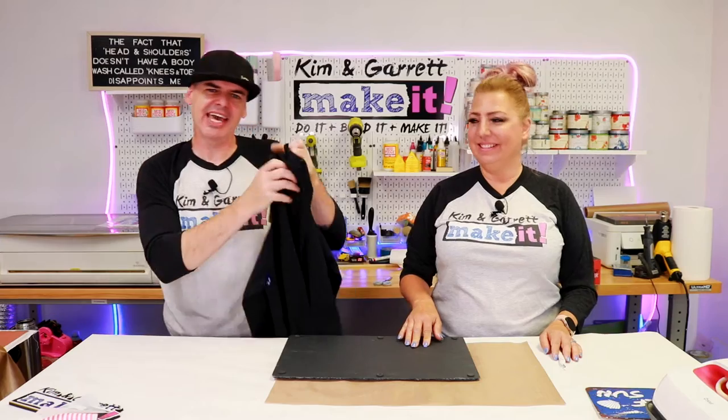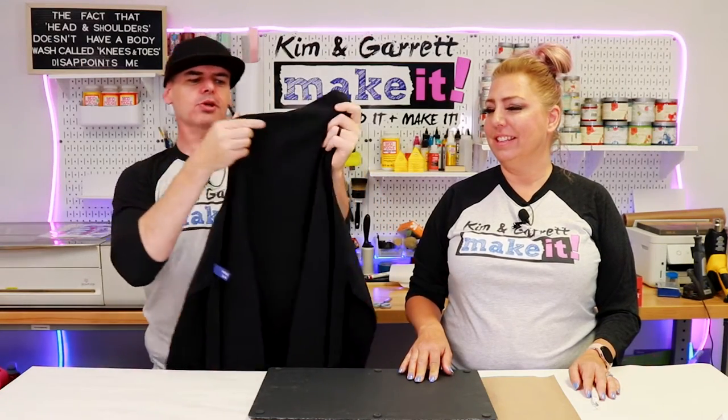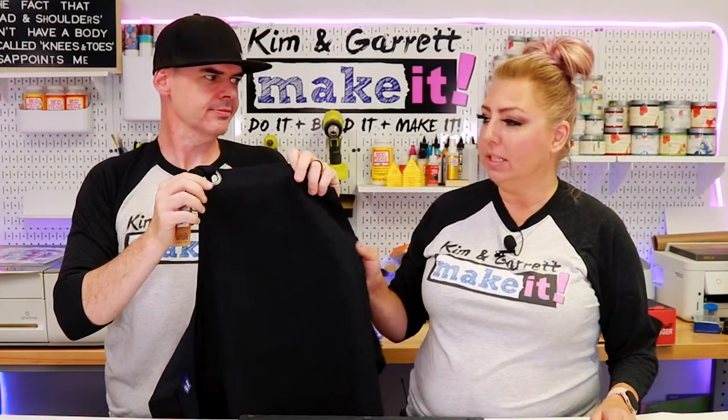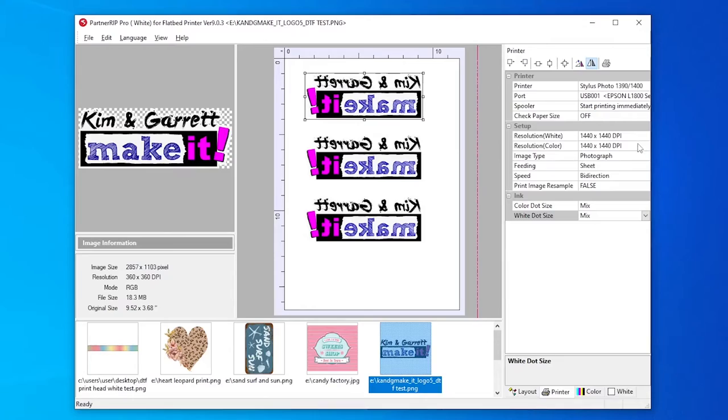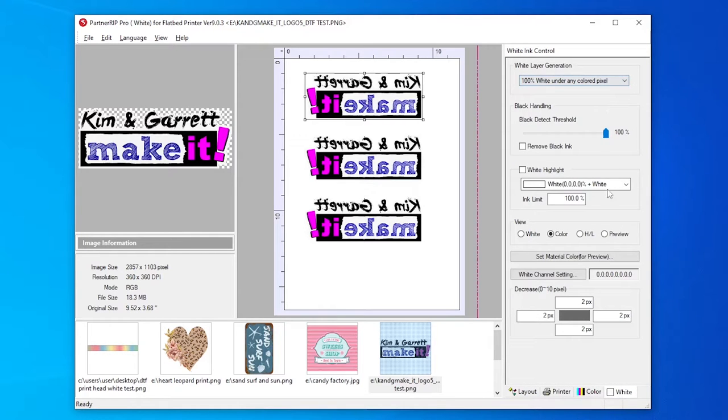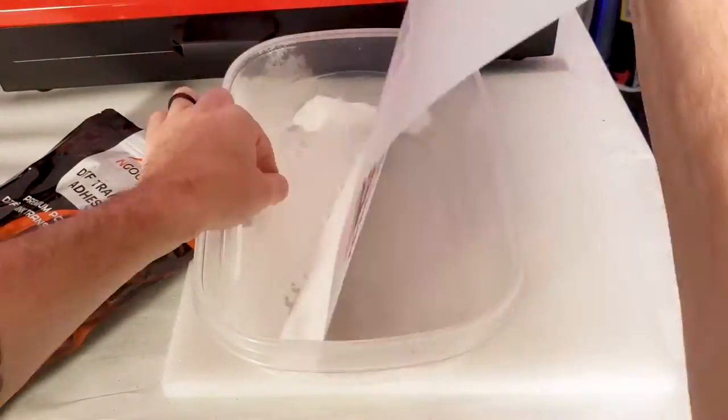Test five: canvas aprons. We have these canvas aprons and we're going to put our logo on them. This is a heavy canvas — not a t-shirt material. We did a t-shirt last week; this is canvas and it's on a black fabric. Our printer settings: white at 1440 by 1440, color resolution at 1440 by 1440. Image type was photograph, dot size was mixed — that's what we changed this time. Color settings were 65% color, 100% white. White ink was 100% white under colored pixels. Each logo was about 3 by 9 inches, and it took 3 minutes and 12 seconds.